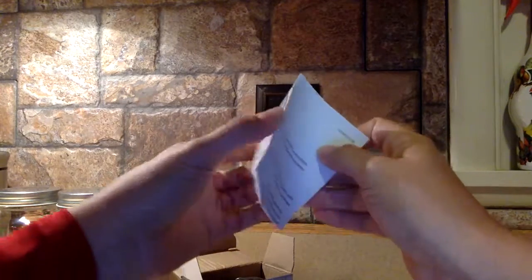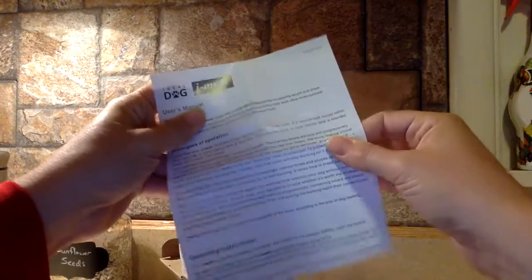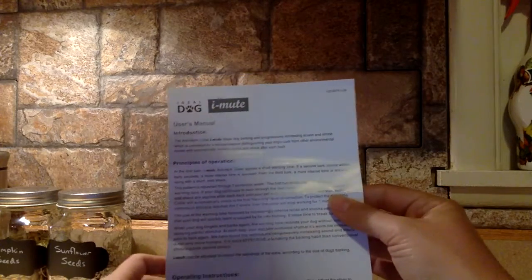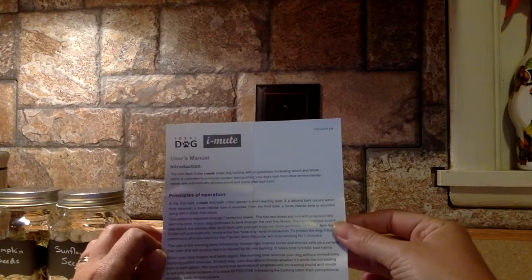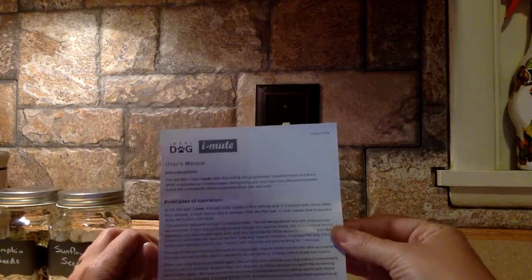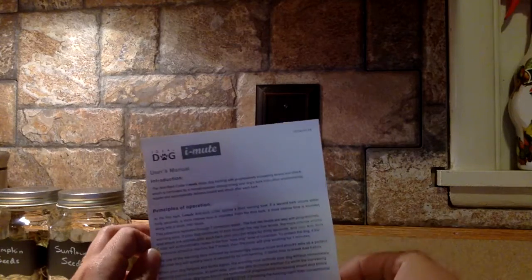I believe this is one that has progressive settings — progressive settings that go along as your dog barks. I've used collars like these before and they tend to work really well because they'll start your dog off with a warning tone, and then if the barking continues the tones will get louder, and eventually it goes up to a mild shock to try to correct the behavior.